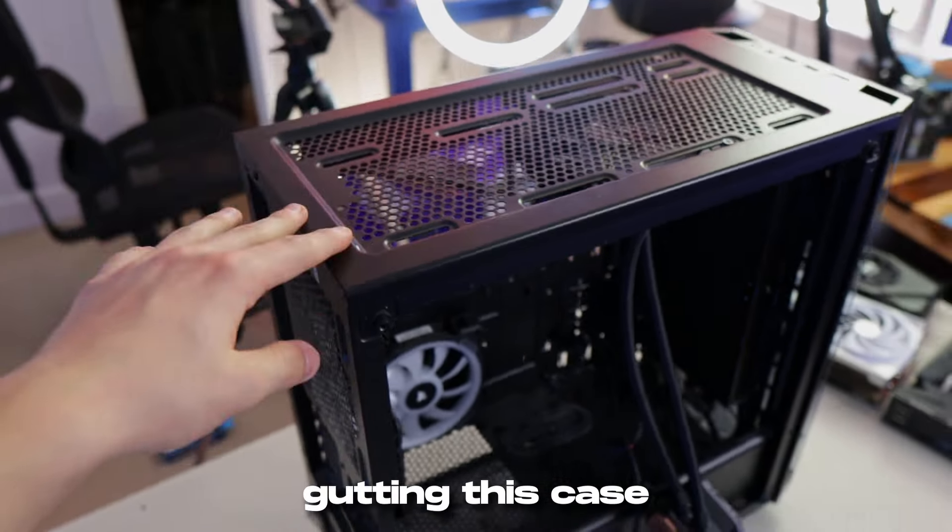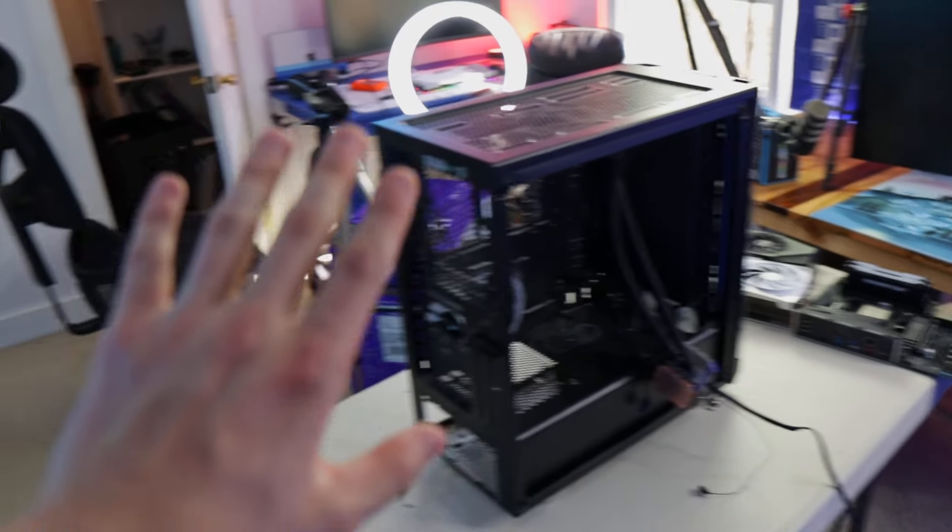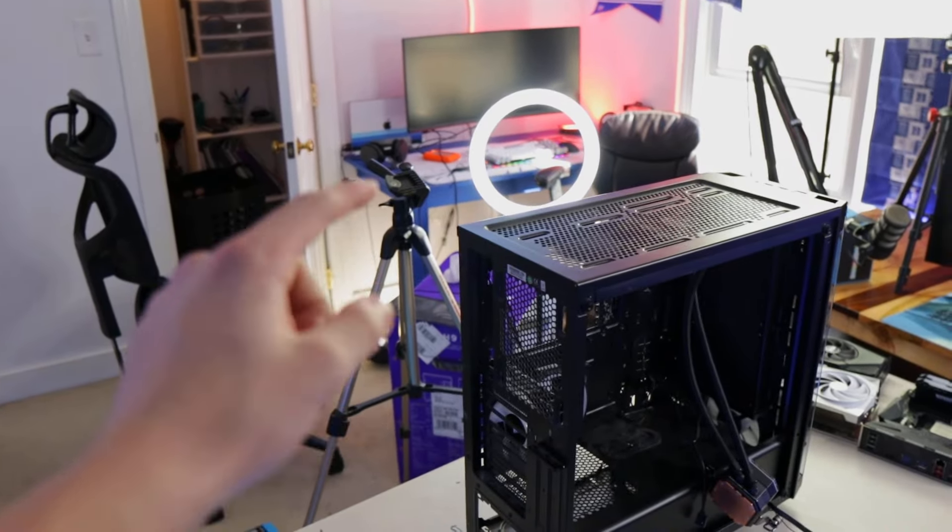If there's one thing I learned gutting this case, I am never buying this case again — it is such a small and tight case, and it's so difficult to build in. But we have the motherboard out. I cleaned the thermal paste off the CPU as well as the AIO. I'm gonna move this case off to the side, unbox the H9 Elite, and then start putting everything back together.